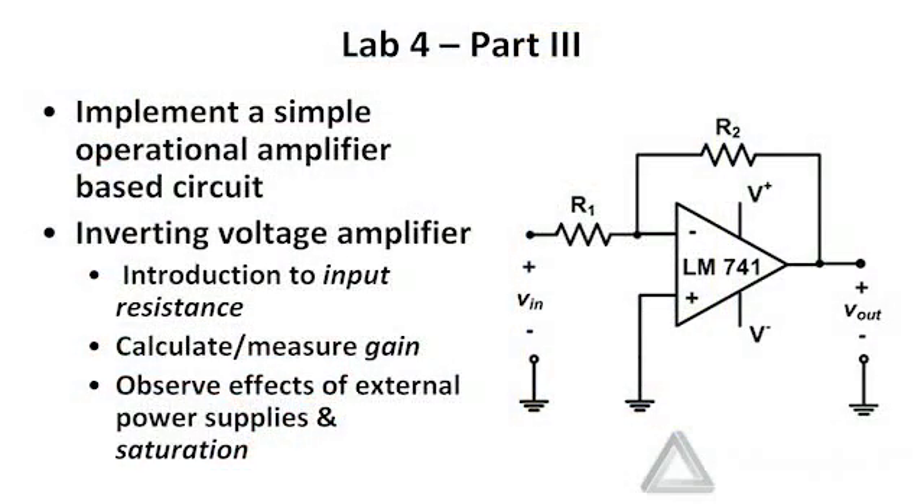In part three of this lab assignment, we're going to implement a simple operational amplifier-based circuit. We've looked at this circuit in lecture — it's an inverting voltage amplifier, so Vout should be the negative of R2 over R1 times Vm. There are a few practical things we want to point out. One is the input resistance — this circuit will actually draw some power from Vm. By increasing R1, you can reduce the amount of power drawn from the supply voltage. We'll also calculate the gain and compare it with lab measurements, and we'll look at the effects of saturation that the external power supplies put on the circuit.